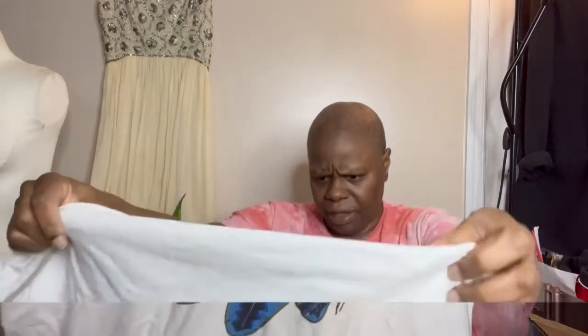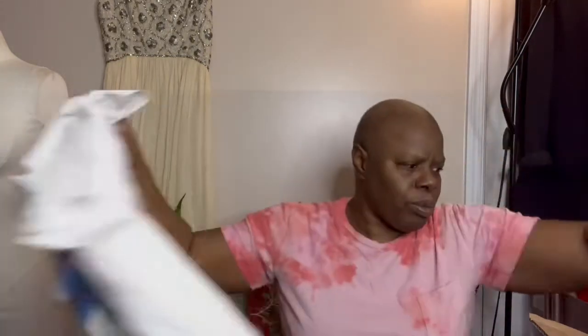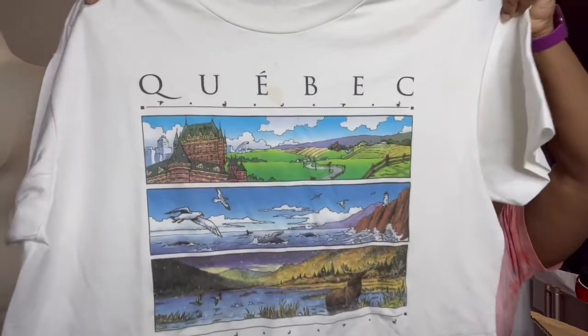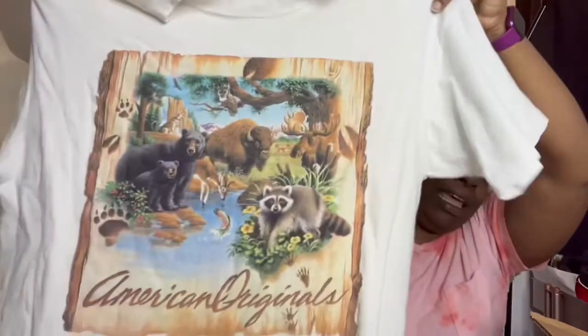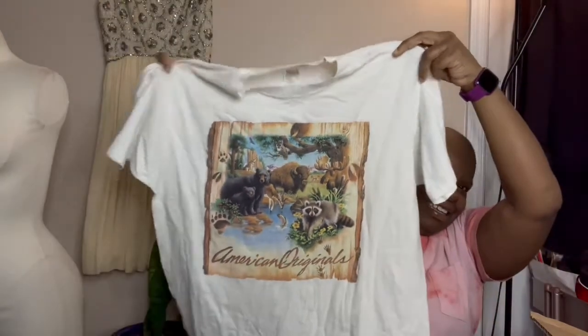This one says Venus on the front of it. It has stains all over it, but just adding some color will bring new life to it. Now there are people who are very committed to their shirts — this is American Originals and it's got all these animals. So I just want to let you know that I like everything in this box and I'm going to be ordering another one.